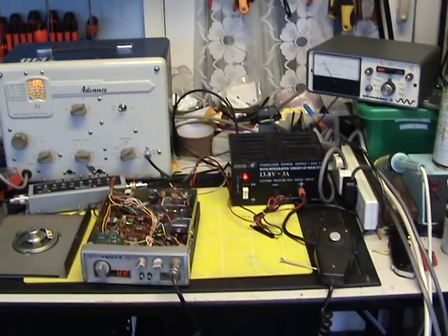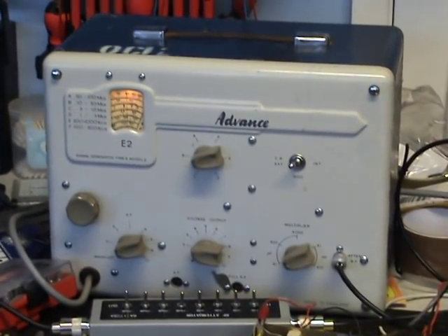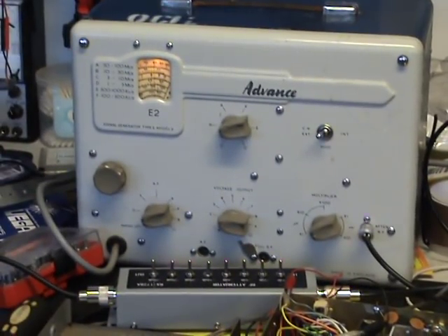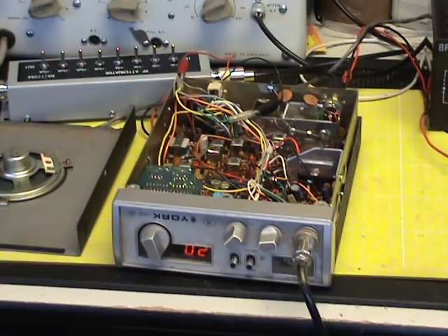Continuing with our series on CB radios on a shoestring budget, we're going to do an FM-only set with an AM signal generator. This AM signal generator I bought off eBay for £10 — it's the old valve boat anchor. It allegedly covers up to 100 megacycles and we've had it on for two hours, so it's about as stable as it's going to be. This radio — which we're not demonstrating how to tune the York 861 specifically — this demonstration is how to tune anything UK FM on a budget. This is one I just dragged off the shelf.